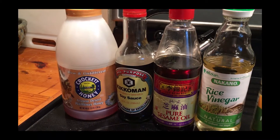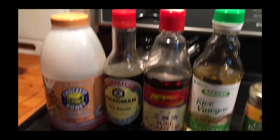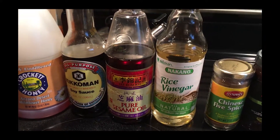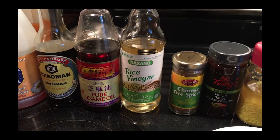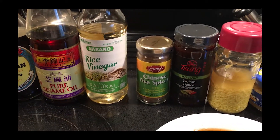It's going to be soy sauce — about a cup and a half of soy sauce. Pure sesame oil, about four tablespoons. And of course about six to eight tablespoons of rice vinegar. And a tablespoon of Chinese five spice.